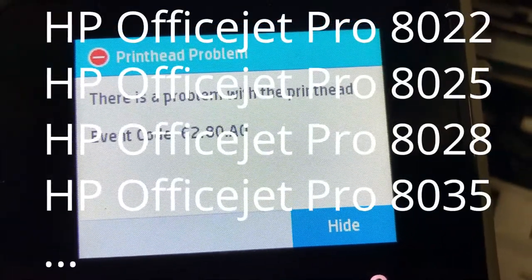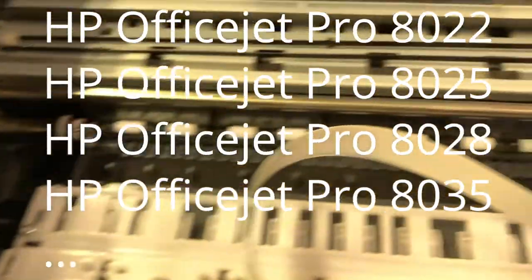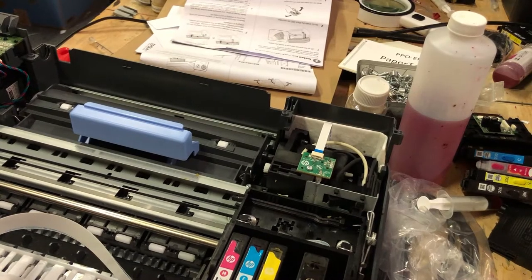It usually happens when you change to a brand new print head. If this is the case, you'll probably damage the FFC cable during the installation. For example, like this one — half the cable gets snapped off.